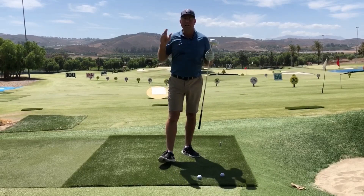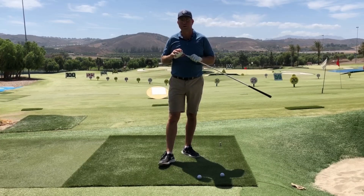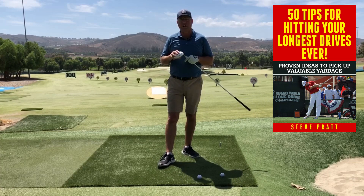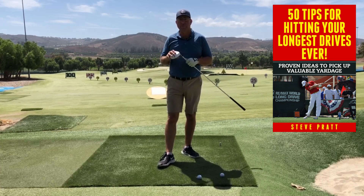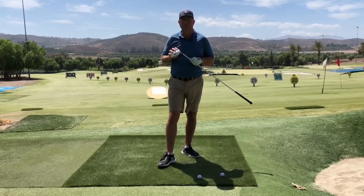Good footwork leads to good mechanics from the ground up — it's really crucial to have. Hey, thanks a lot to Golf Development Complex in Moorpark, California. Check out the description below for a couple of cool freebies that will help you with your game, and thanks for watching — I'll see you again soon.